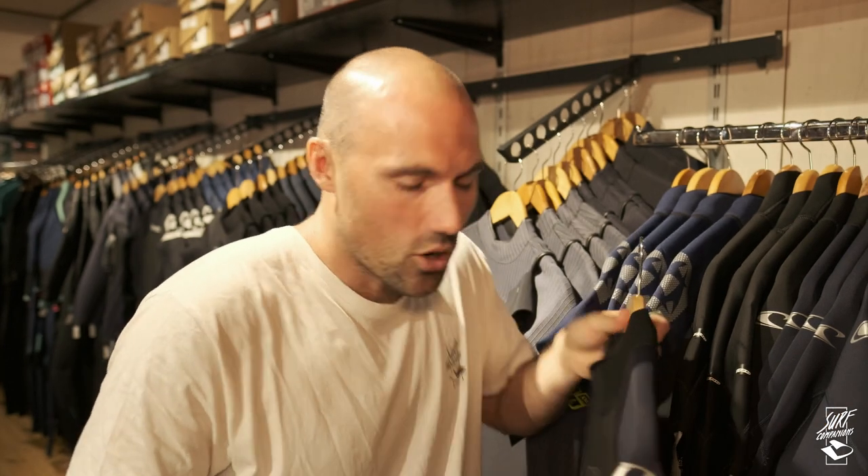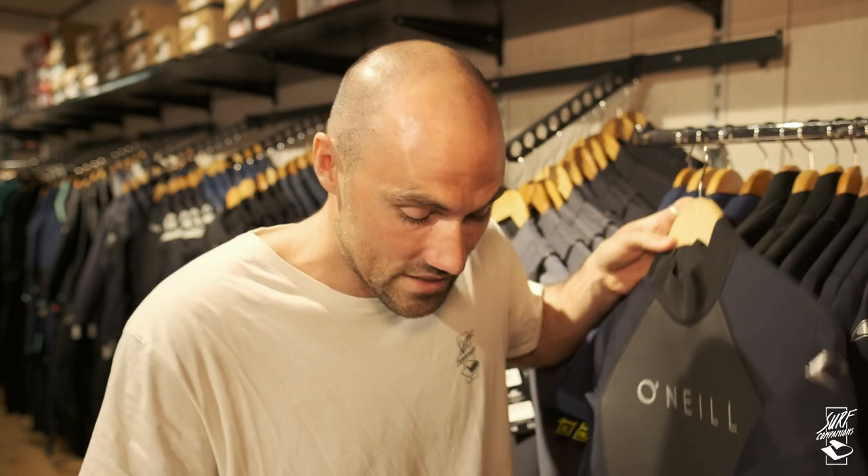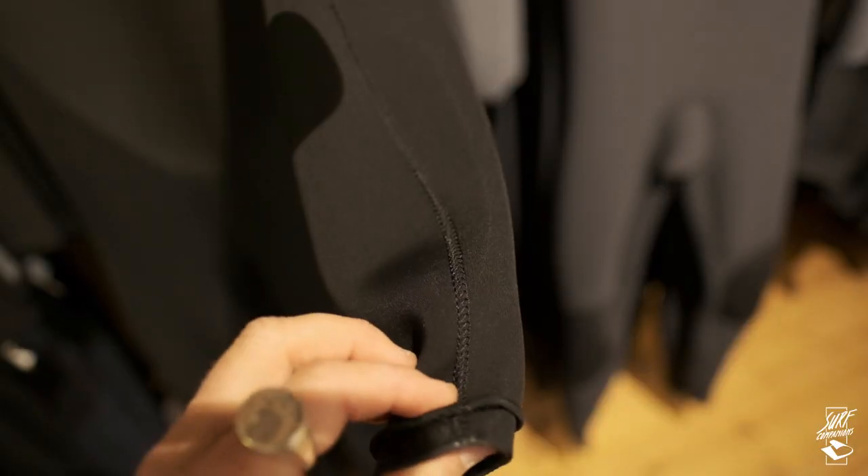Now the second topic: stitches — how you connect the parts of a wetsuit together. This is a super cool topic. I went into a surf shop and asked the guys, and this is an advantage of going to a local surf shop because they really know what they're talking about. There are only two different stitch forms. The first is flatlock stitches — flatlock means it stitches all the way through the neoprene, as you can see here.